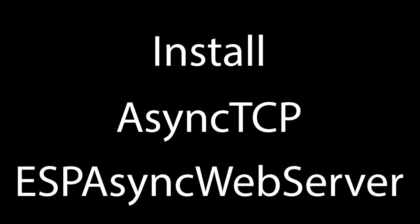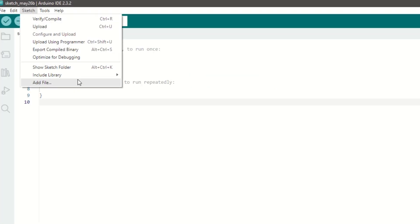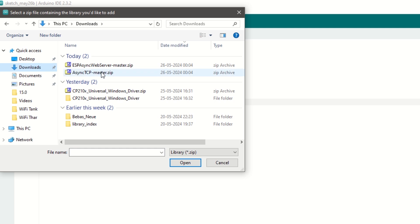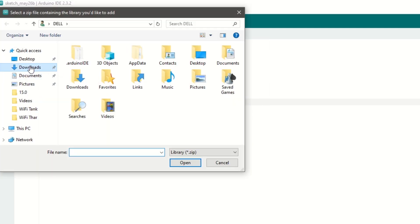After that, we need to install the AsyncTCP and AsyncWebServer libraries. Download these libraries from the links provided in the description below. Once downloaded, go to Sketch, Include Library, and then click on Add ZIP File. Select the downloaded zip library file and click Add. Similarly, add the AsyncWebServer library as well.